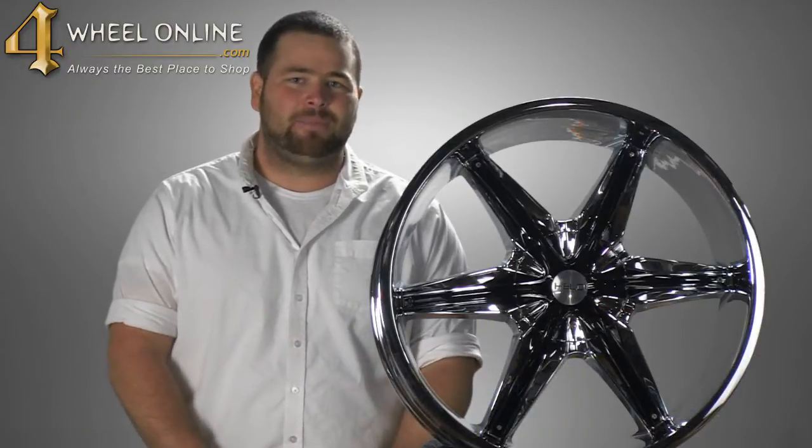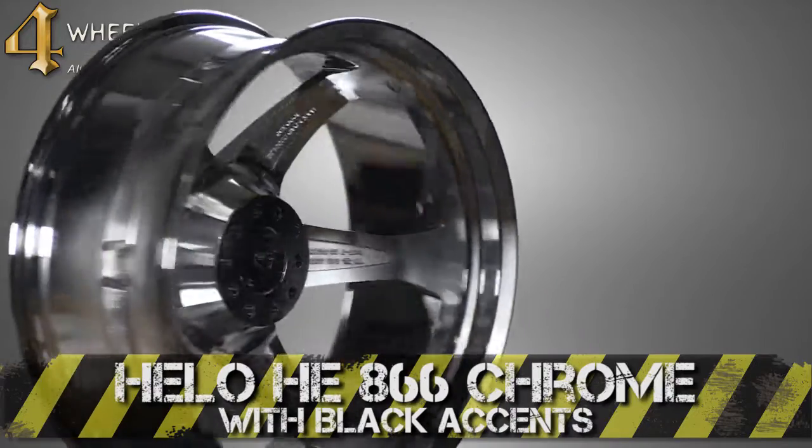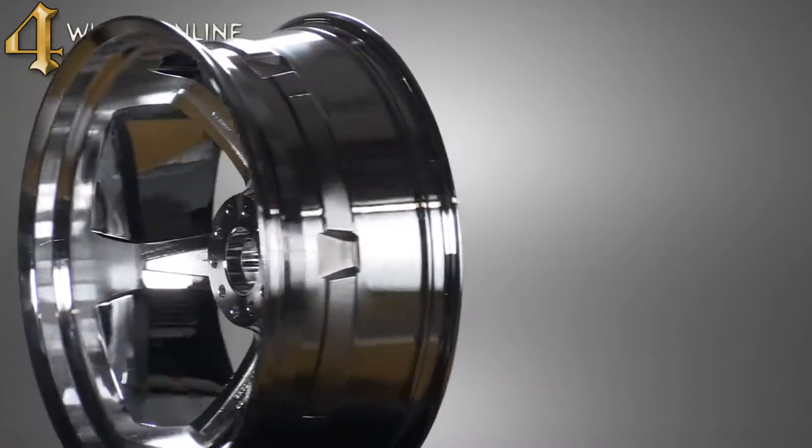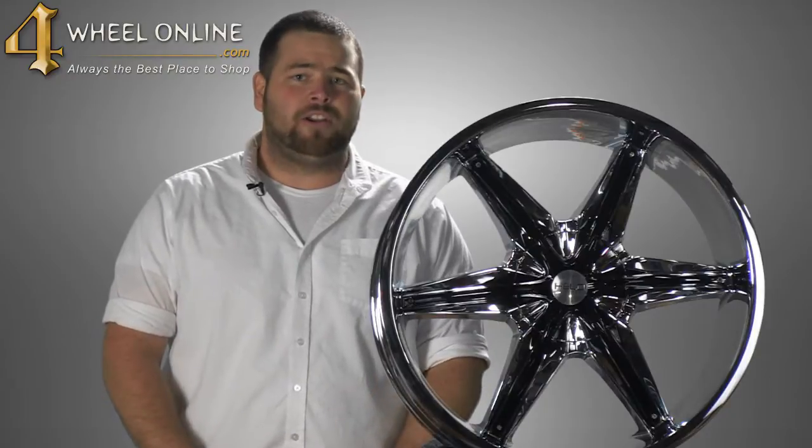Thank you for taking the time to let me show you the Hilo HE866 chrome plated wheel with gloss black accents, available at 4WheelOnline.com. And remember folks, here at 4WheelOnline, we are your Hilo Wheel Experts.